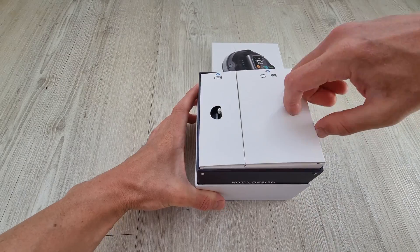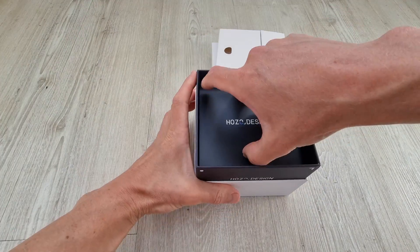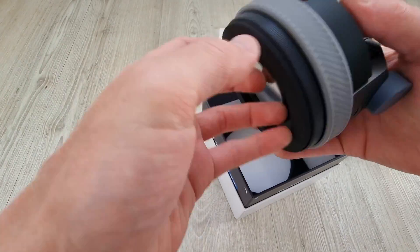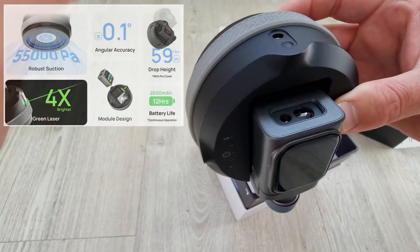It comes neatly packaged with various accessories. This one here is really good which I'll show you later. All your basic instructions are in there too, and here's what we're waiting for — the mcube itself with the suction base and module, again all neatly protected. And these are some of the key specs.